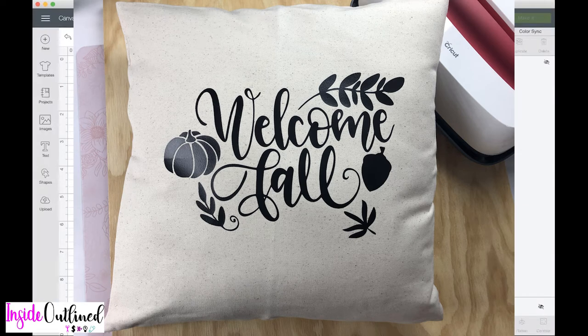Hey guys, so today I will be showing you how to make this DIY pillow cover. I got the pillow cover from Hobby Lobby and it was $5.99. If you have a coupon you can use that 40% off coupon at Hobby Lobby. I think this pillow looks so cute and it is perfect for the fall season, so let's jump right in.